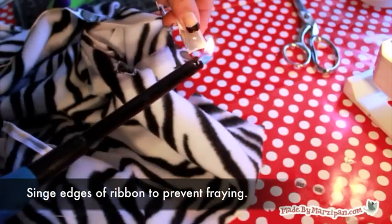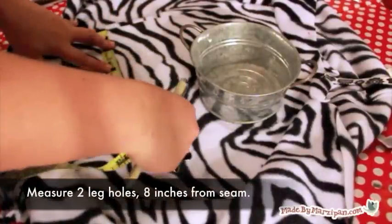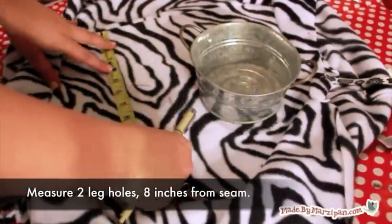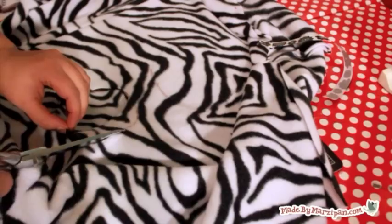Carefully singe the ends of the ribbon with a lighter to prevent fraying. Now we'll cut the circles for the leg holes. I made the center of my circle 8 inches down from the seam that joins the back and seat pieces. Make the circles rather large for ease of use.